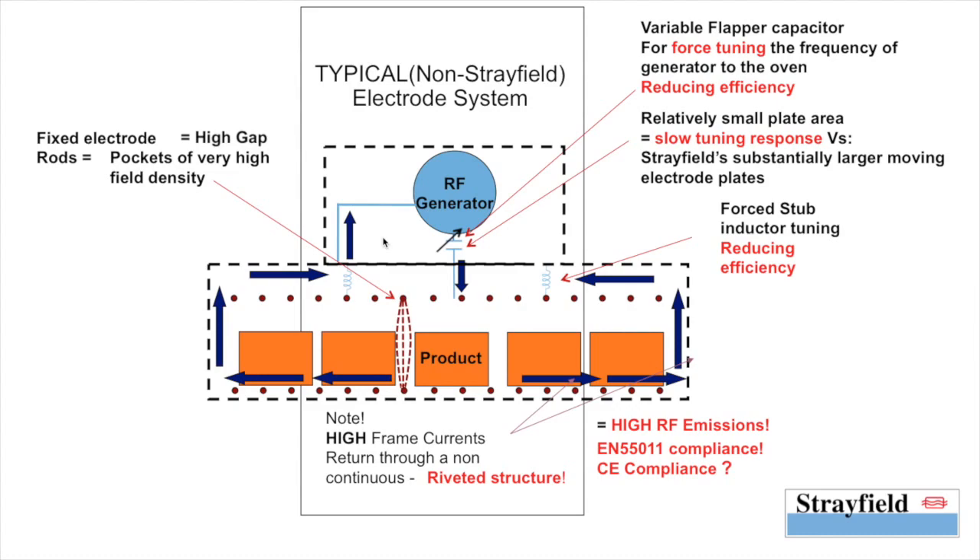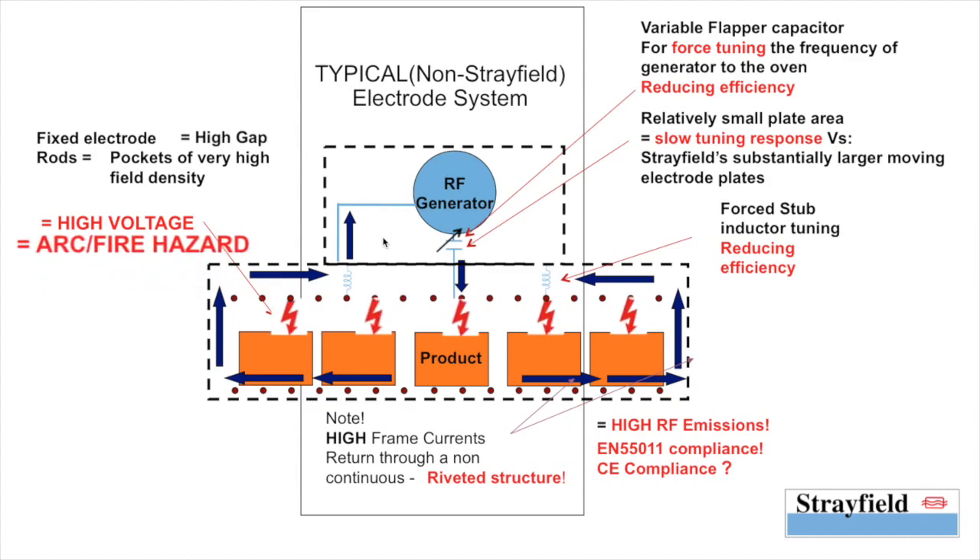When the product starts drying up, the high field density and the very high air gap work in conjunction to create a huge voltage gap between the upper electrode and the product. This is because a higher amount of energy now needs to be passed through the system to couple into the dry product. This high voltage can potentially lead to excessive arcing and catastrophic fires within the product or even in the oven.